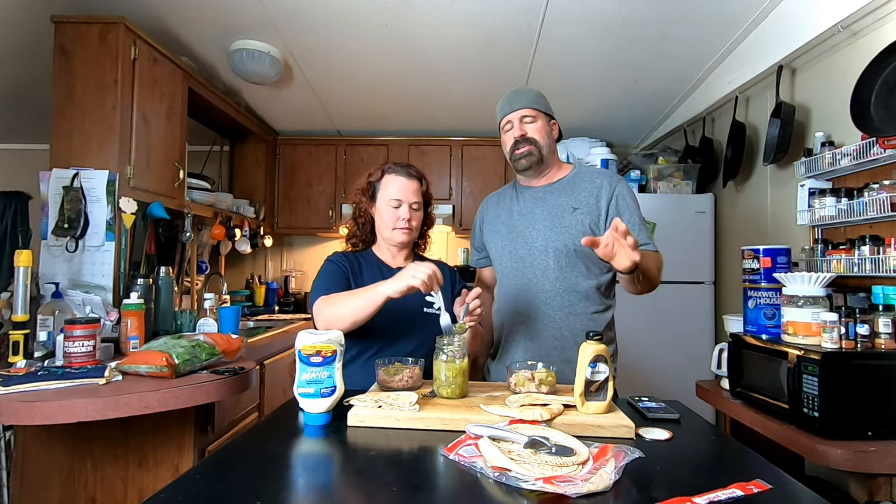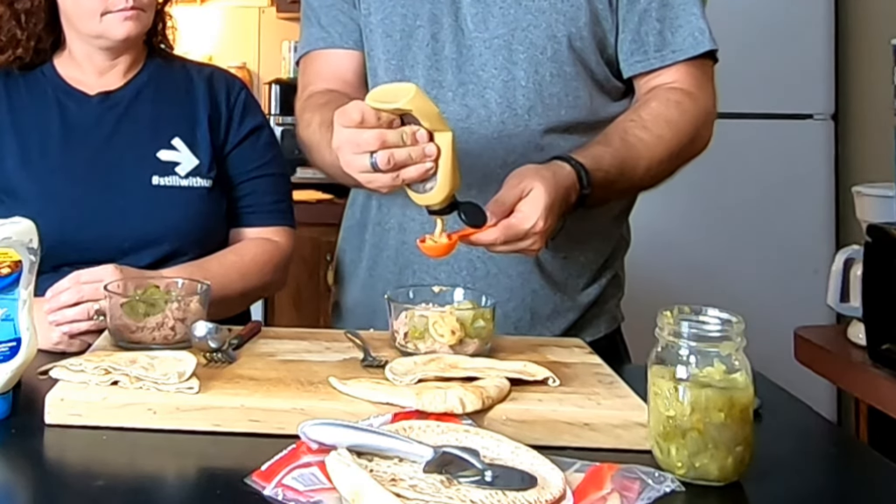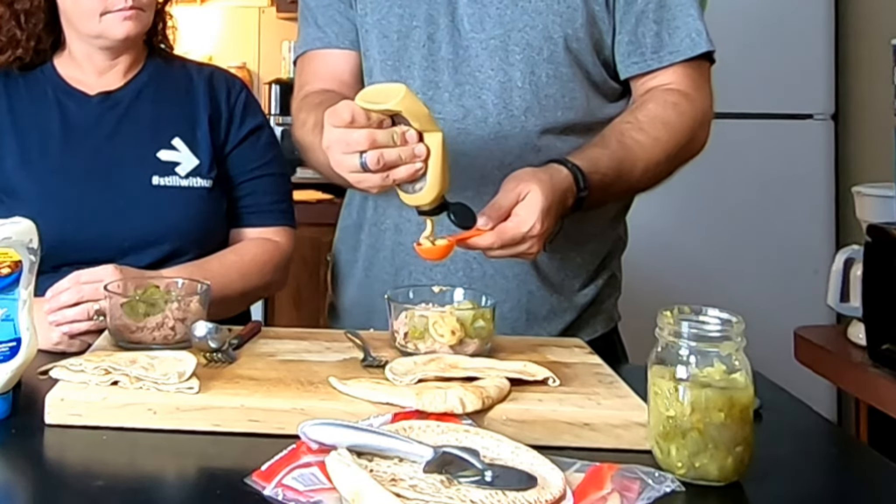Everybody's different in how they like their tuna salad — I know people that use ranch dressing. I'll show you mine and then let my wife show hers. I've got standard honey mustard, which is 10 calories per teaspoon, and it comes out the same with two tablespoons as my wife's way. She uses Kraft light mayo — 35 calories per tablespoon — and she's going to use two tablespoons, so hers is a more traditional tuna salad.